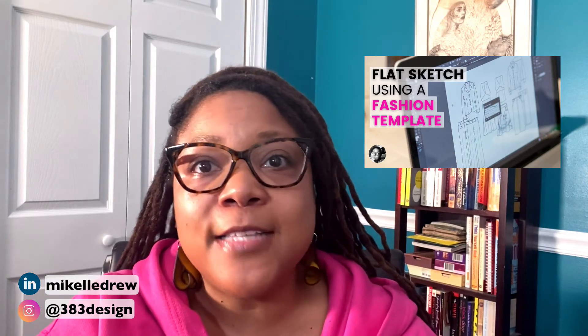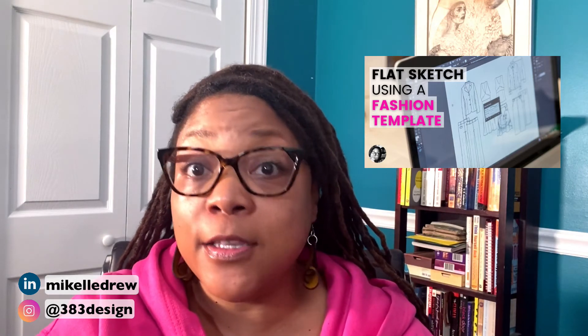If you're looking for a great eight head croquis, you can click the link in the video description to download my free fashion sketch template, and check out this video for guidance on using it in Illustrator. I've used this template for years for flat sketching — it even has a side view — and I'll be releasing a new free nine head croquis soon, so stay tuned. If you need a nine head croquis right now, you can Google it and you'll get lots of options, including videos and blogs on how to make your own.